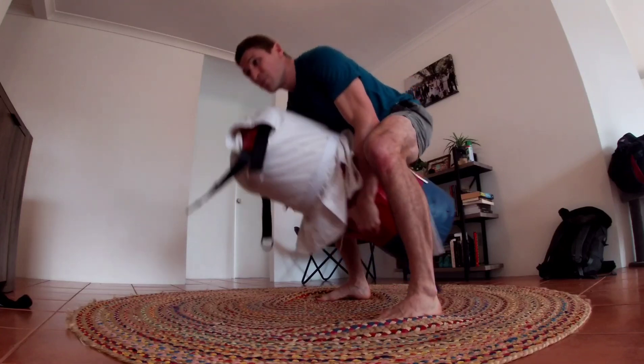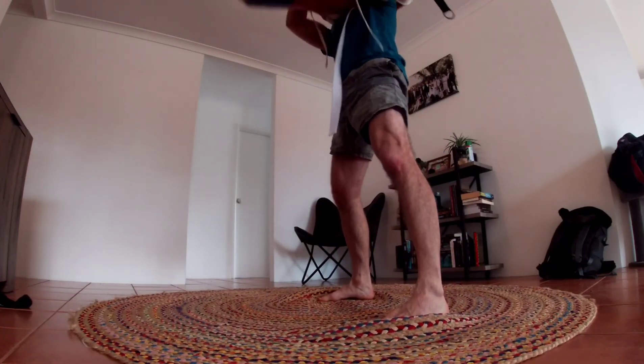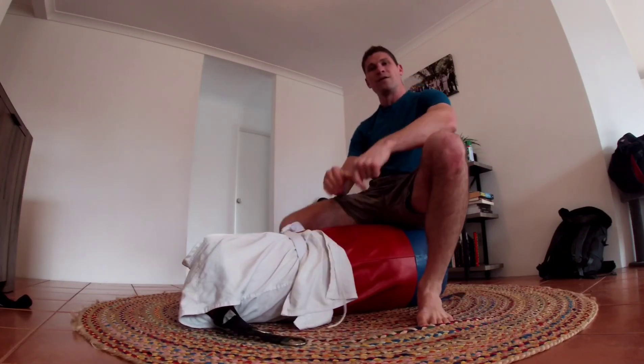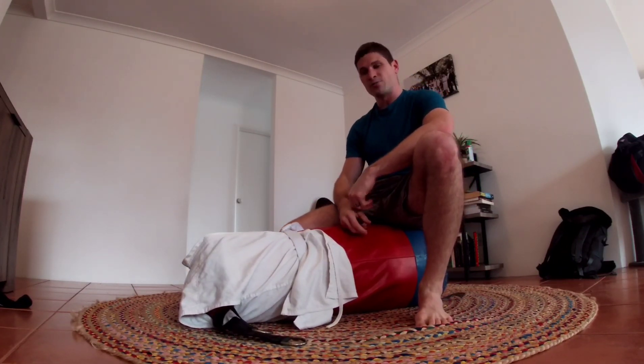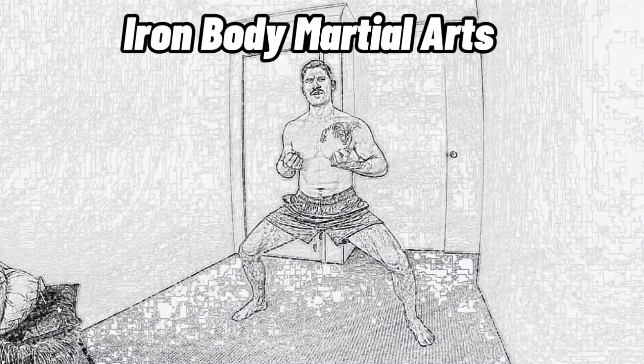Here I'm lifting again — this is an exercise squeezing with the knees and gripping, shouldering the bag. Really good, a bit like a kettlebell swing. With it being a 30-odd kilo bag, it's just really nice training. Anyway guys, give it a try.